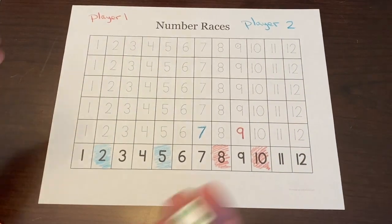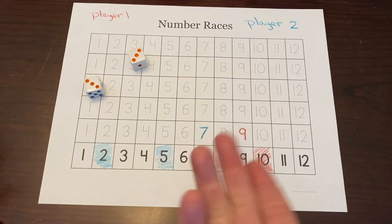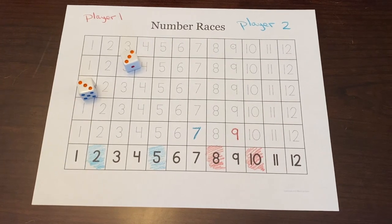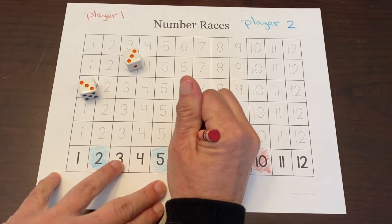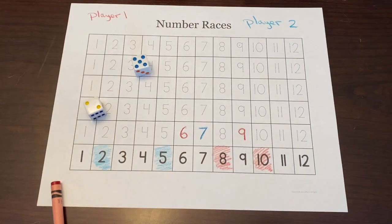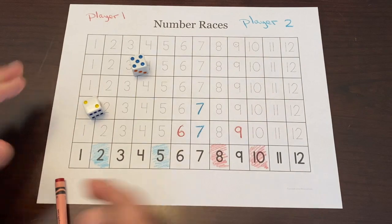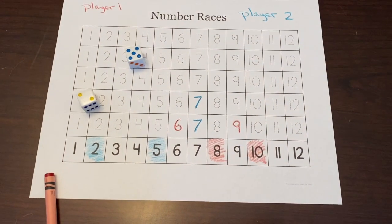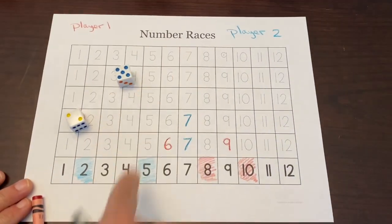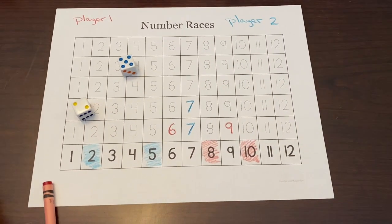We continue the game to see if one of us can get one of ours filled. Three plus three is six — and we still didn't land on our picks. One final roll: five plus two is seven. How interesting that we didn't get any of ours. The first person to get their column filled wins, but sometimes it's just a game of chance.